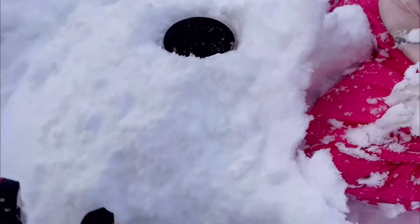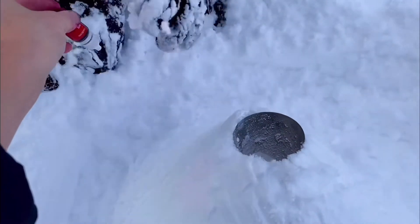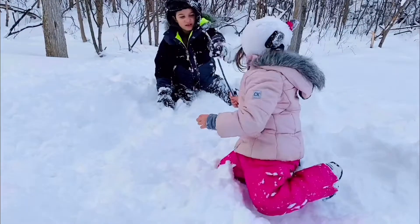How to make a snow volcano! Insert a cup in snow and form a volcano around it. I have blue coloring and baking soda. Have something handy to stir and mix up the powder.